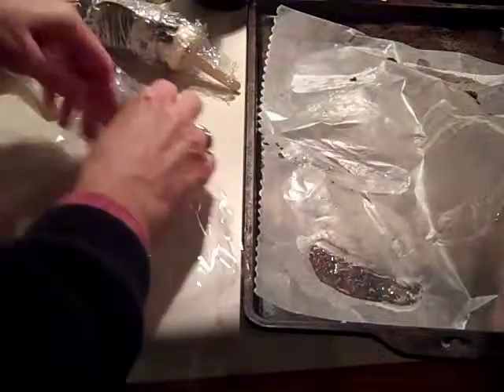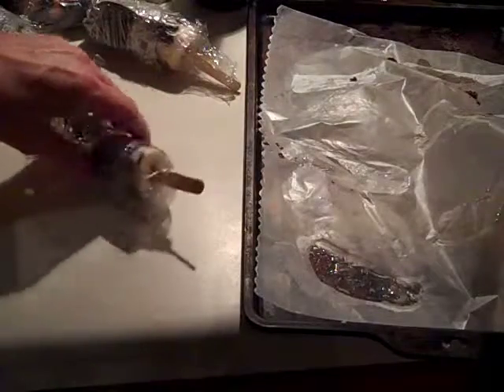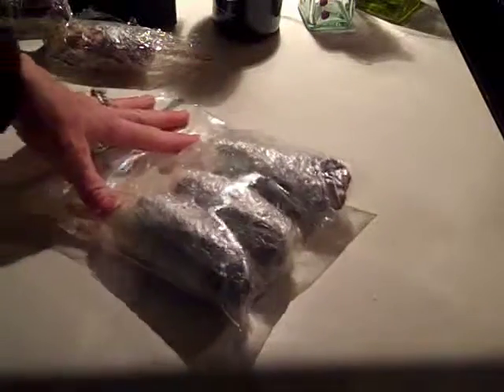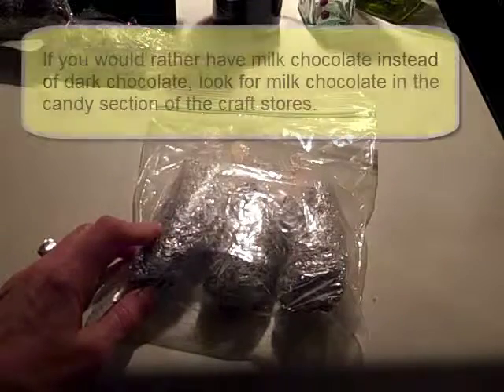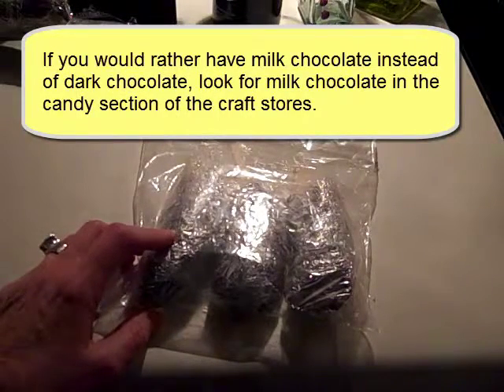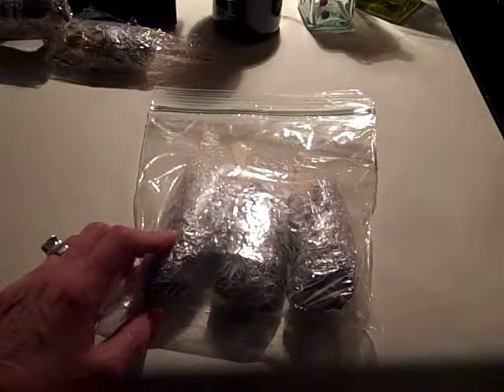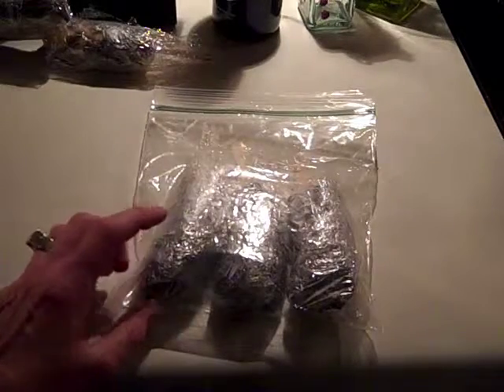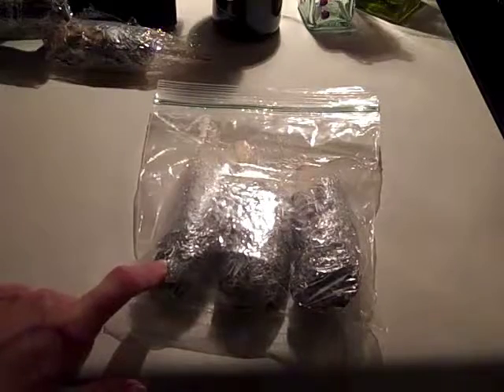Before I put them in the freezer, I'm going to put them in a small Ziploc freezer bag a couple at a time. I have a quart-sized freezer bag and I'm going to do three per Ziploc bag, then store them in the freezer so they're easy to take out one at a time. These are really going to be good. If you prefer milk chocolate, use milk chocolate — I'd suggest going to the baking section of the grocery store, or a craft store like Michael's, Hobby Lobby, or Joann's that has a candy section, and look for milk chocolate meant for candy making. I used semi-sweet with this, which would be considered a dark chocolate.